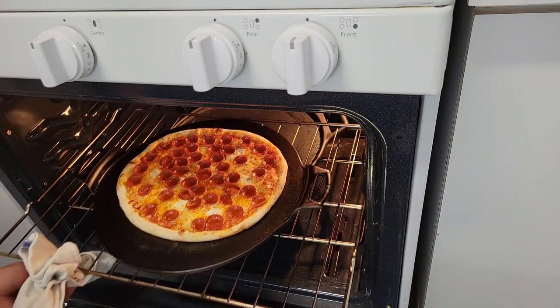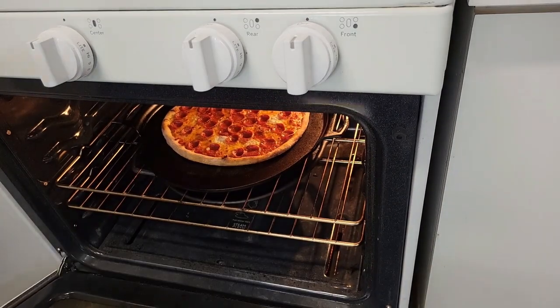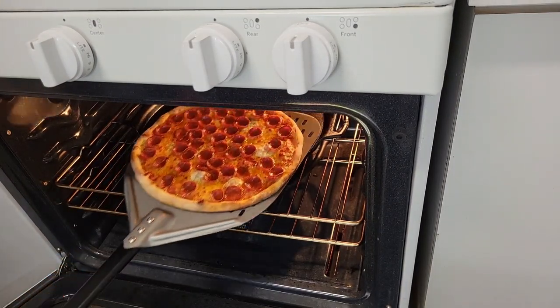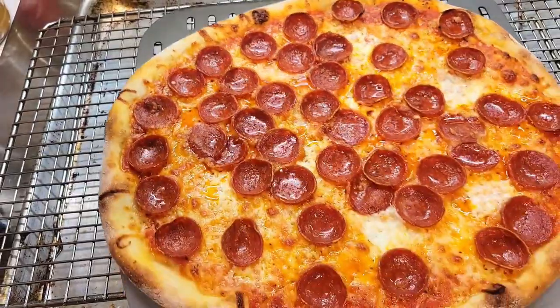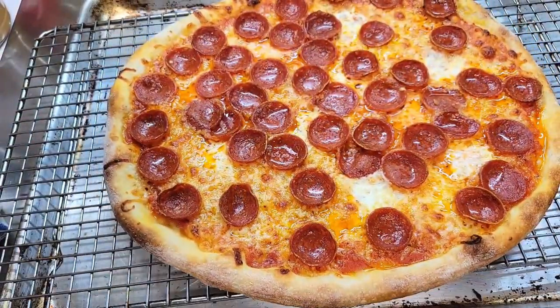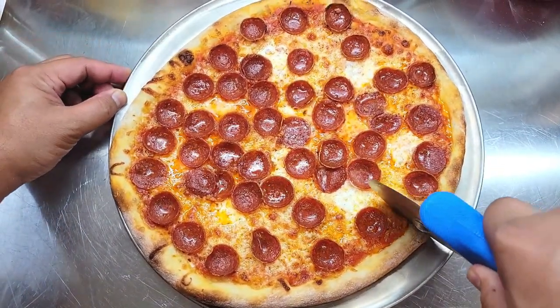My cast-iron pizza pan was preheated to 530°F. Cast iron is a better conductor of heat and holds heat a lot longer than stone. My total bake time was about five and a half minutes — after four minutes I gave the pizza a little rotation and put it back in for about a minute and a half, giving a really nice crispy New York-style pizza. Let your pizza rest on a cooling rack for at least 10 seconds so the steam will escape and you'll be left with a really crispy pizza.